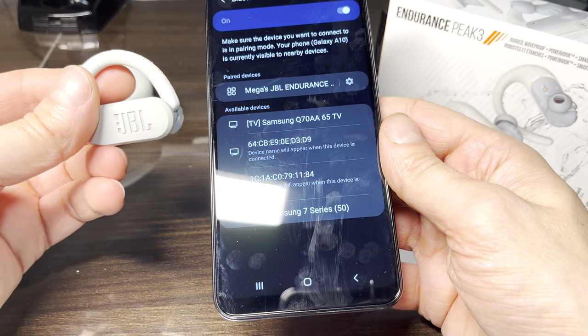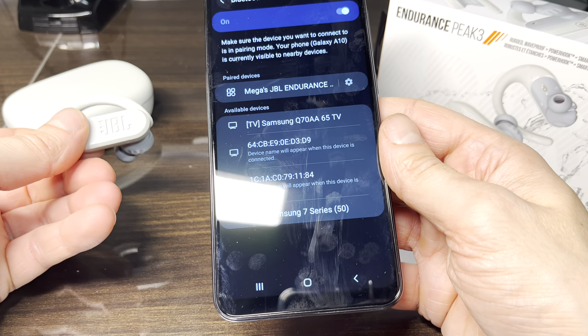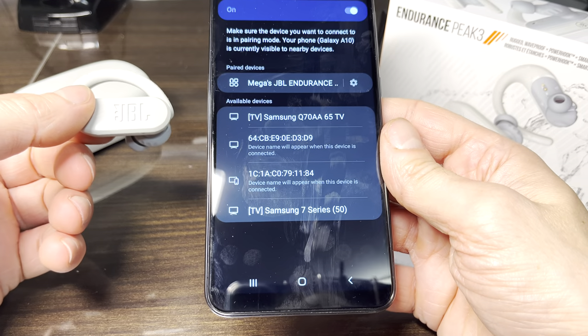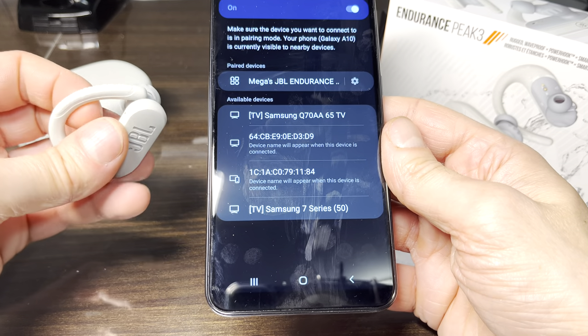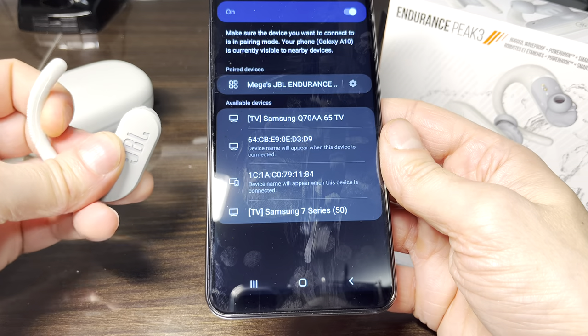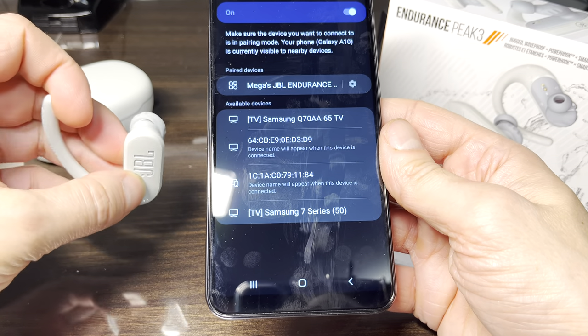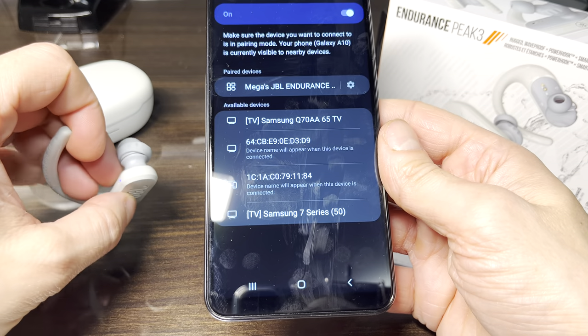Once we're done using the earbuds, we're just going to close the twist lock to turn them off. Then we can place them back into the charging case and they're going to recharge the batteries. The earbuds are going to automatically re-pair to our phone the next time you want to use them.